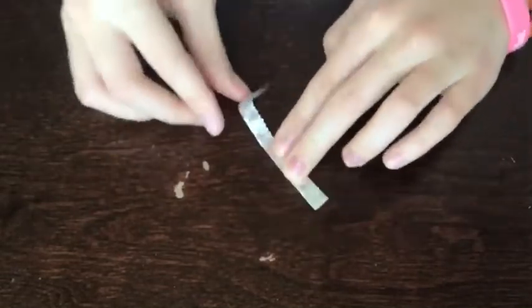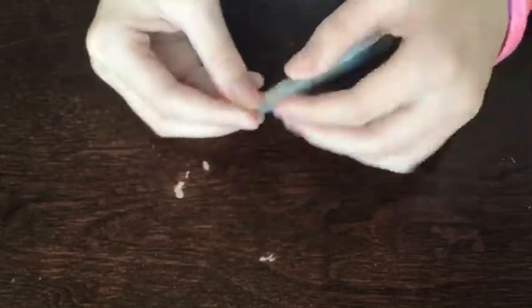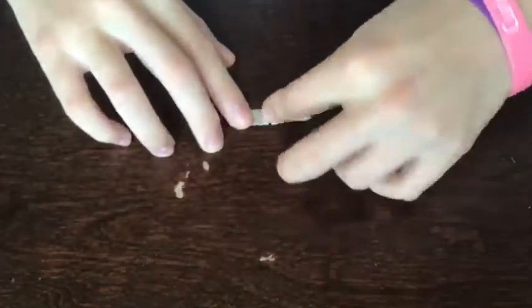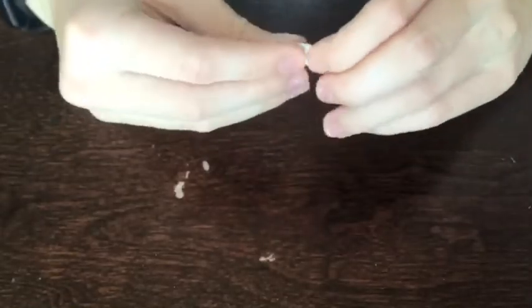Then you're going to unfold it and fold the two sides in so the ends of those sides line up with the middle of the fold. Then you're going to take the whole thing and fold it in half — you should have about four layers.